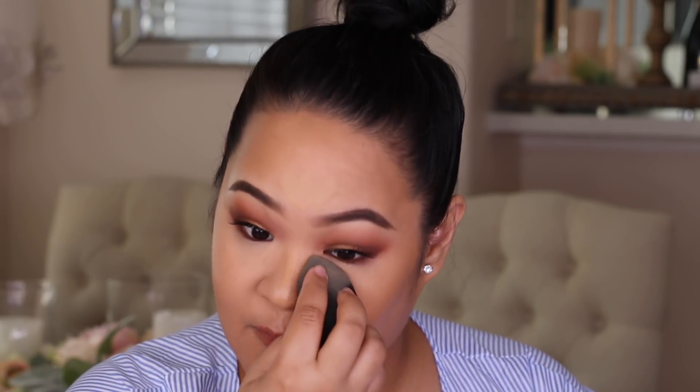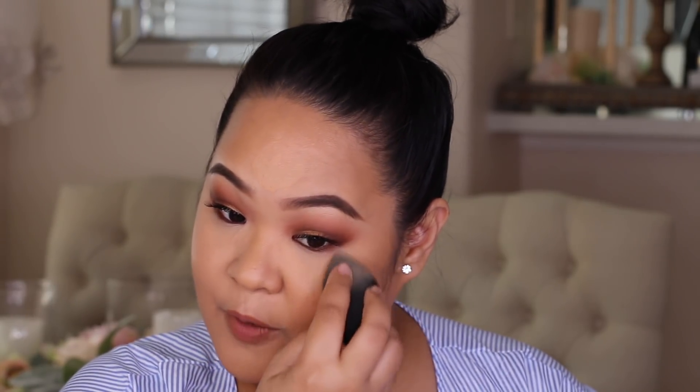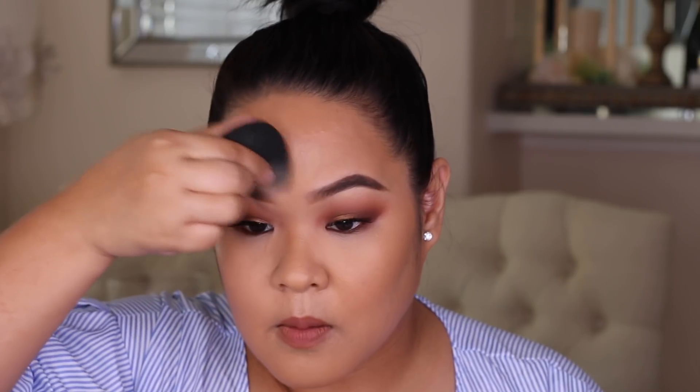That blended really fast! Wow, guys, this might be my new favorite concealer. It just blended so smoothly and easily and very fast. It's not as thick as the Tarte Shape Tape, but it still gives you a really good coverage. This shade is perfect for everyday, but I want to go a little bit lighter, so I'm just going to take C15, which is just a shade lighter.